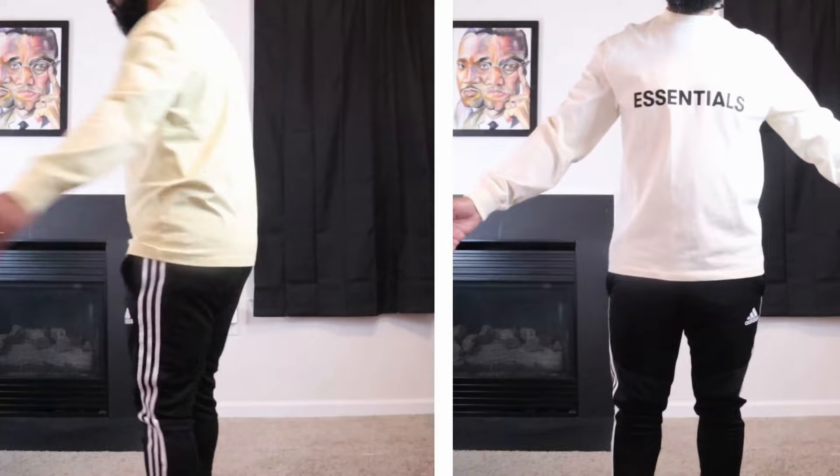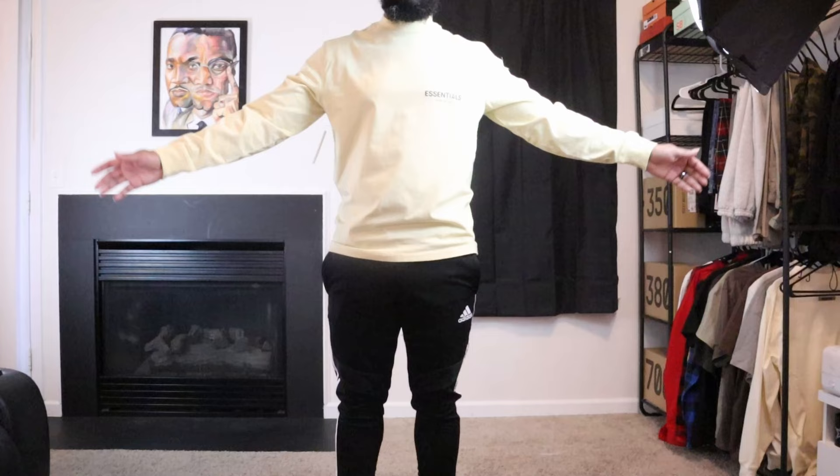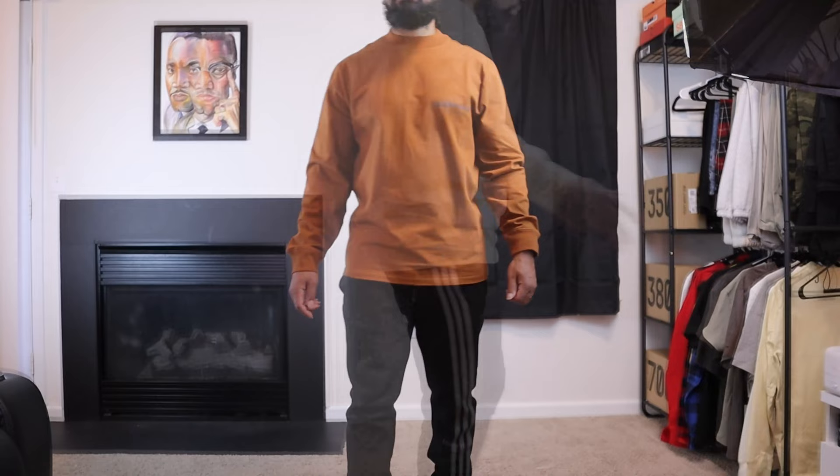Unlike the long sleeve hoodies and sweatshirts, there's no other branding on the sleeves. Note that these two new colorways are not the same as the previous names — the cream is a bit brighter than the original cream colorway, and the brown looks more like a burnt orange. In this drop I decided to go with two different sizes: the cream is an extra small and the brown is a small.